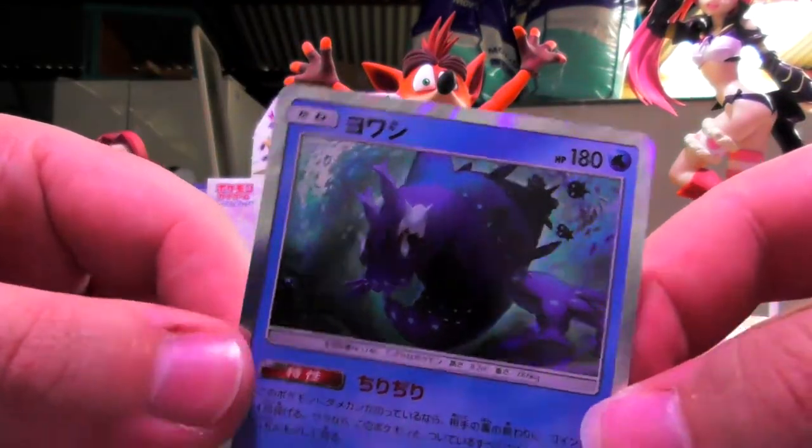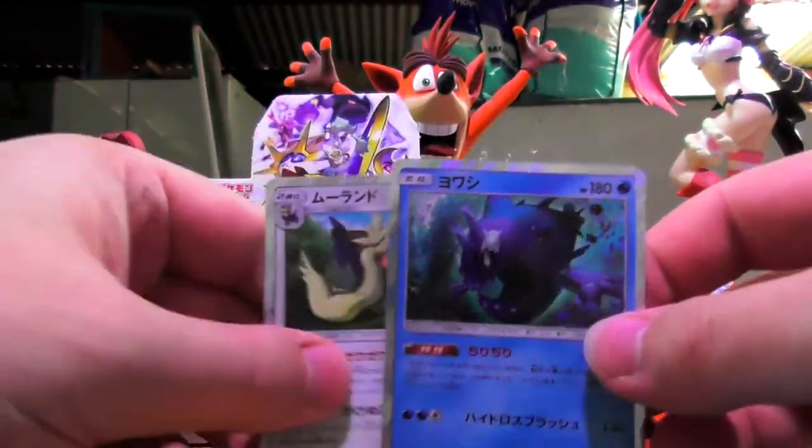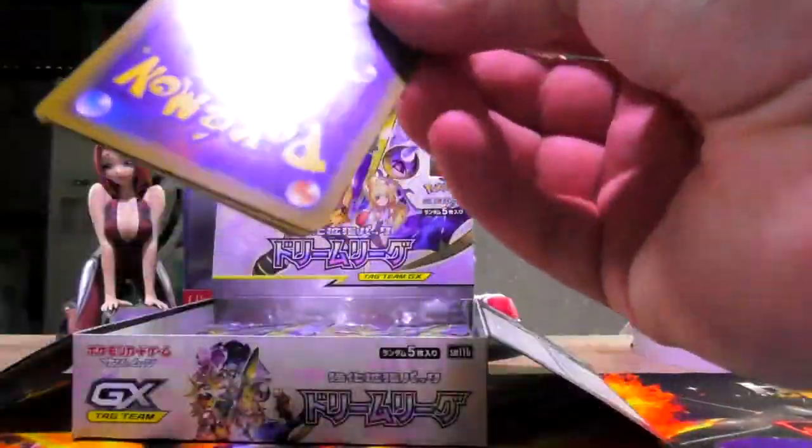All the ones that can have the trainer rares are all holos in this set so far. They both have the trainer rares — this one has Lana, this one has... maid? Priestess. They are not the same, don't judge me. My brain wants a maid. I don't know why I said that. I don't know why I'm saying a lot of things today.